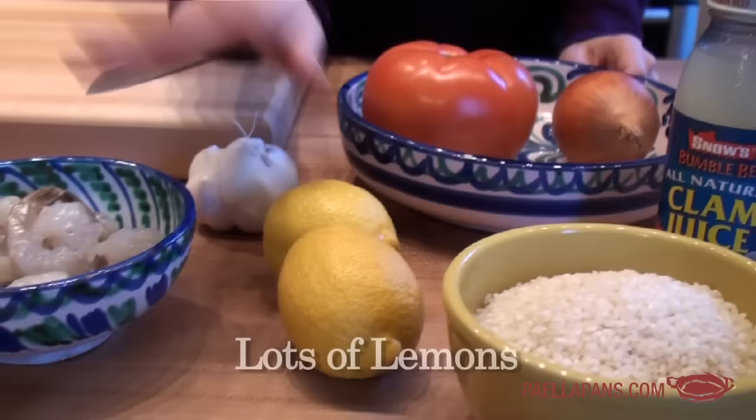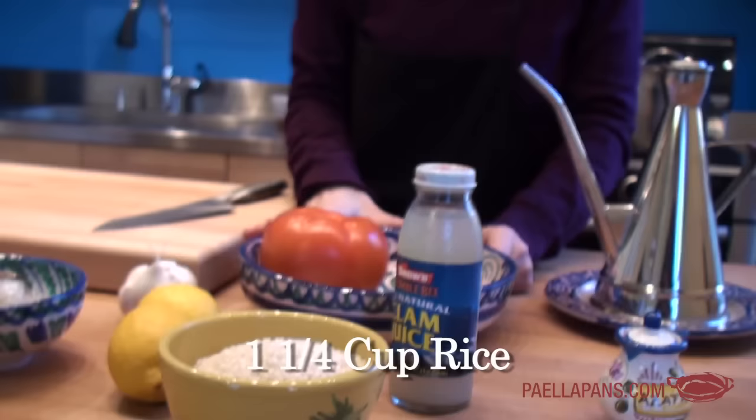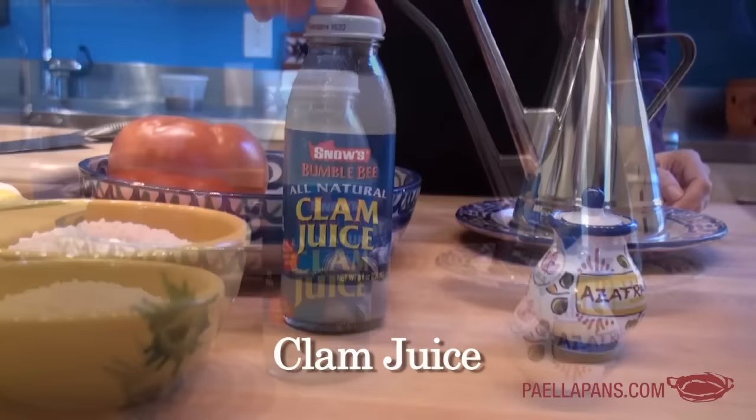Two or three lemons — the more lemon the better. We're going to need rice; this is bomba rice, which is the best for paella. If you can't find bomba, another Spanish rice is fine. About one and a quarter cups of rice for four people. Clam juice to boost our seafood broth, about a pinch of saffron — maybe 25 threads — and olive oil.